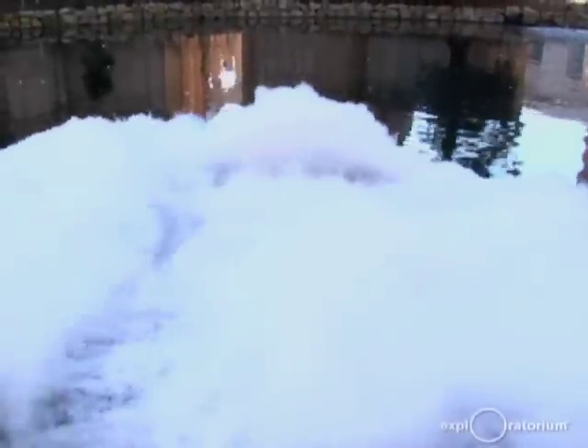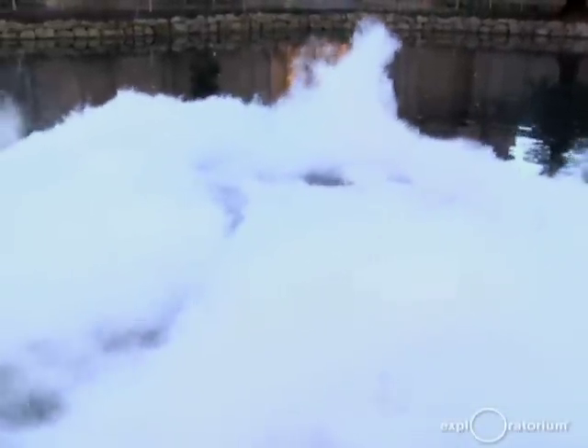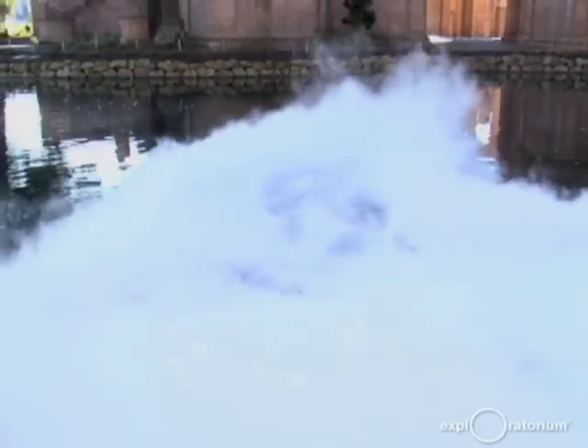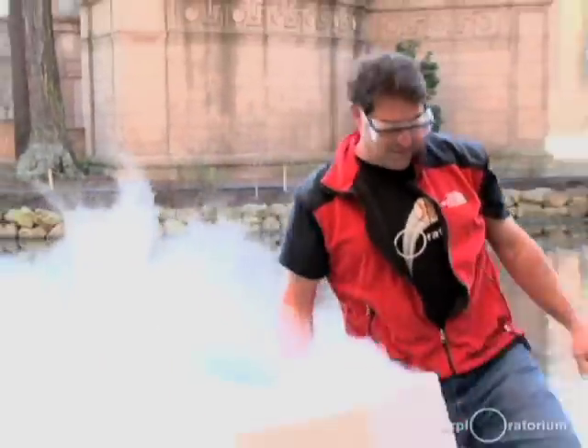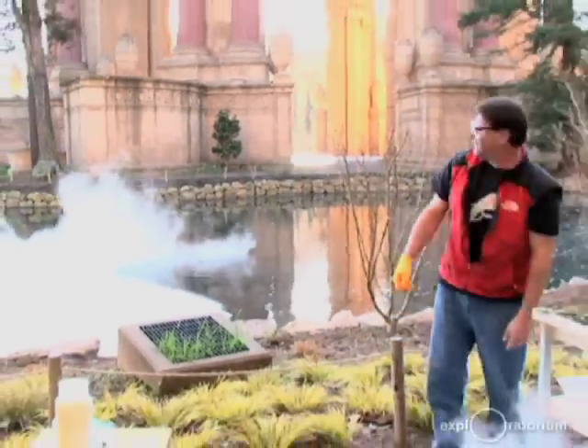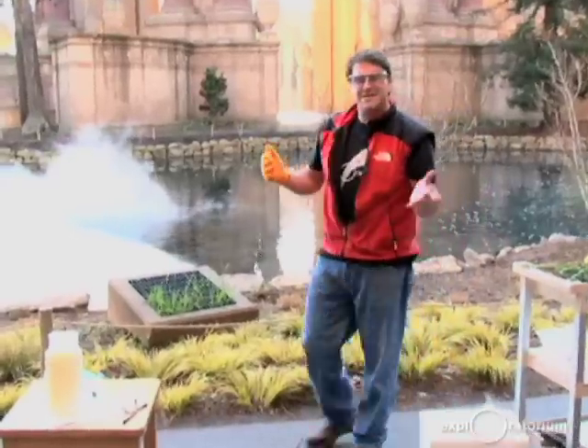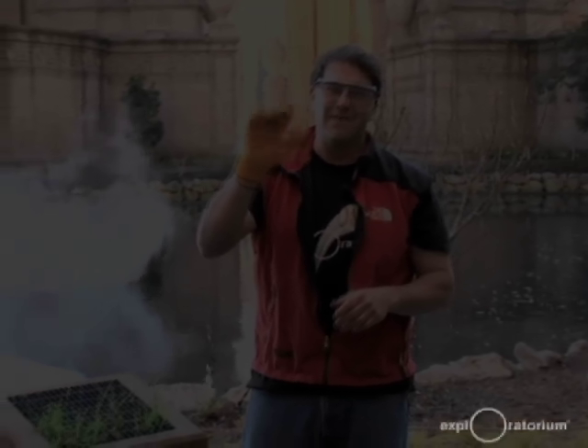Fog at the Exploratorium in January on a perfectly clear day! Well, that's our first Science in the City live webcast. I hope you enjoyed it and come back to visit the site. See you some other time. Bye-bye.